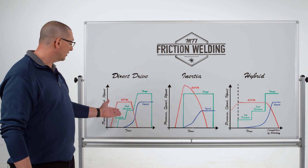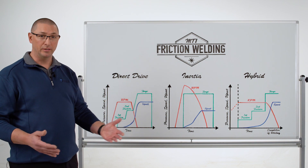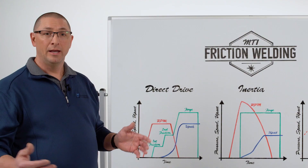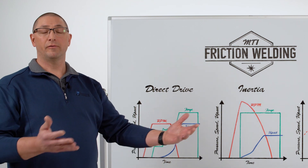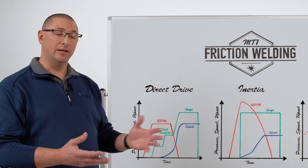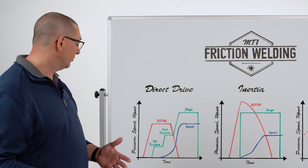As soon as I get through that, I'm going to go to a slightly higher load where I'll start upsetting material, and I'm going to stay in this second friction phase as long as necessary. Direct drive friction welding is nice because I can add as much energy as I need to. So if I'm welding a hardenable steel, I can put a lot of extra heat in there — I'll get extra upset, but that will help me control the cooling rate of a hardenable steel.